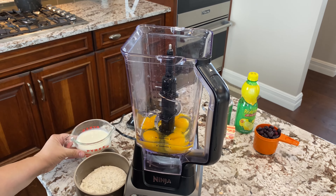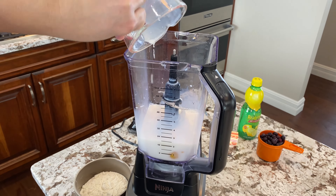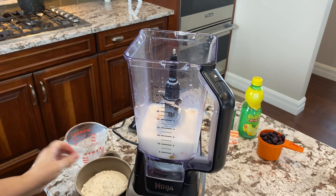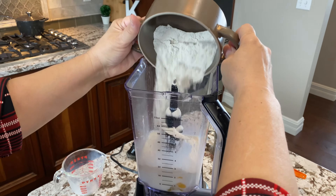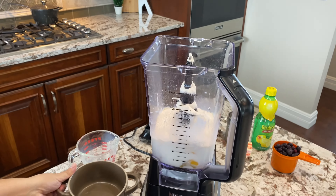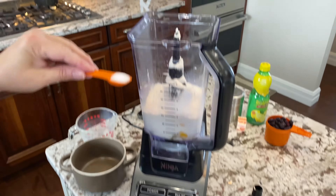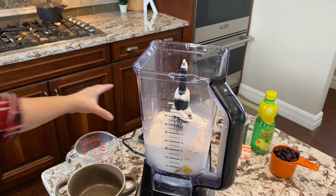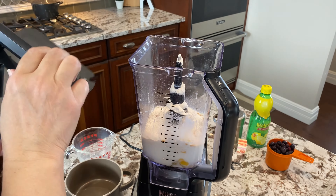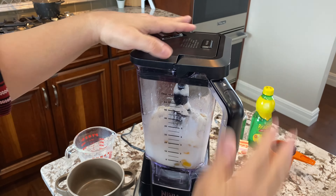I've already got our eggs in there. Let's pour our milk and your flour. You have a teaspoon of salt and half a teaspoon of vanilla.